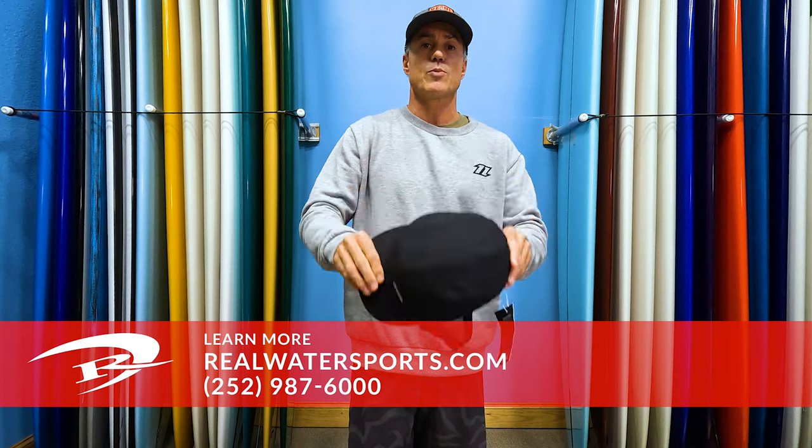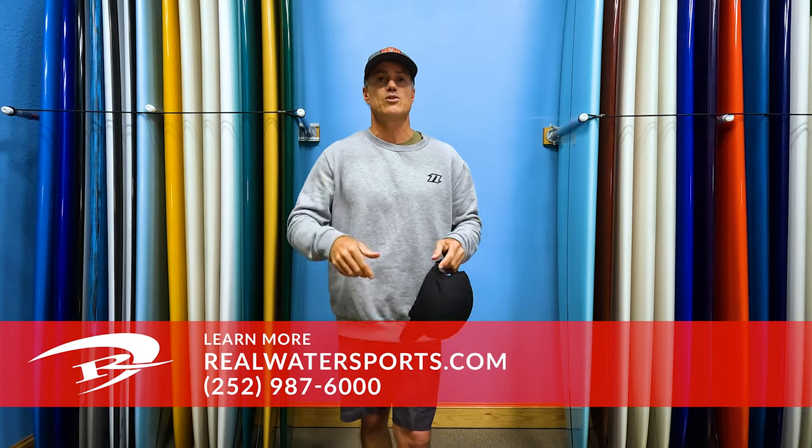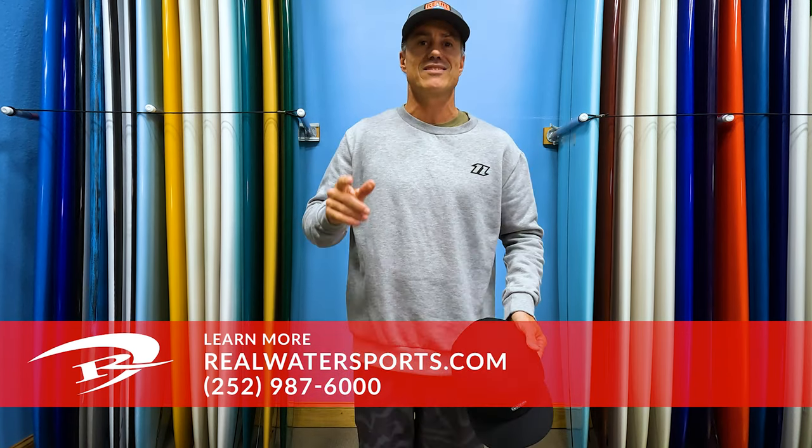If you want more reviews, go to realwatersports.com, give us a call to shop: 252-987-6000. See you guys on the water.